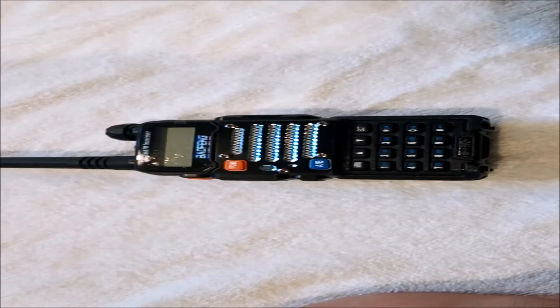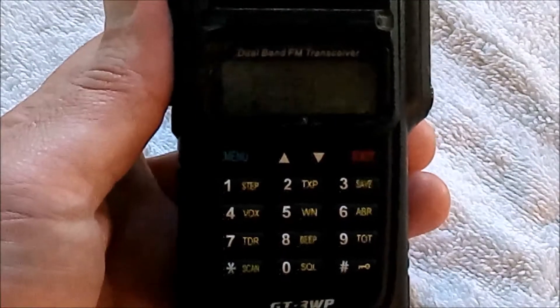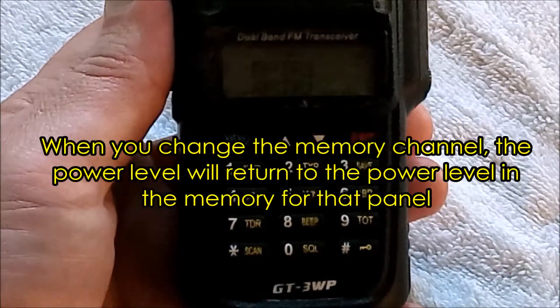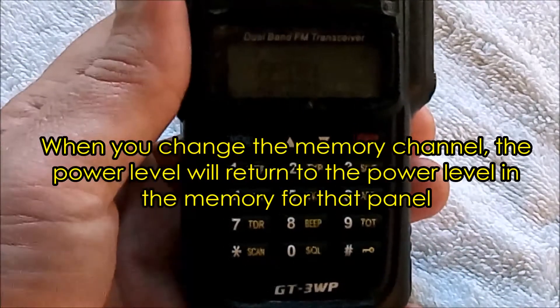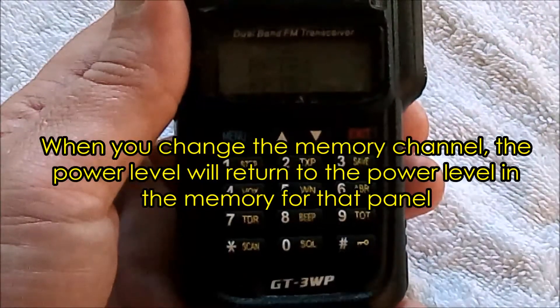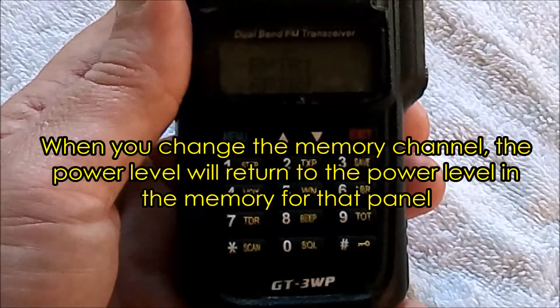Next we're going to show you a couple of situations using the pound button to change your transmitting power when the radio is in channel mode, or using your saved channels. The first issue to be aware of is that using the pound key to change transmitting power is not a permanent change to a saved channel.